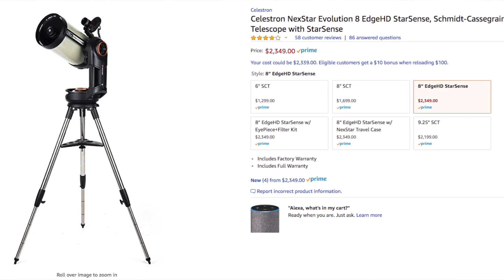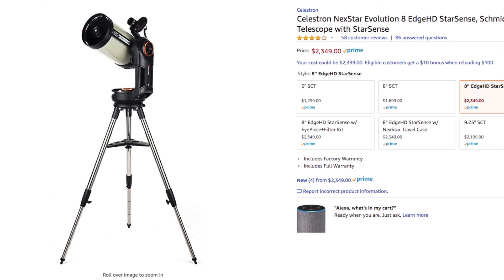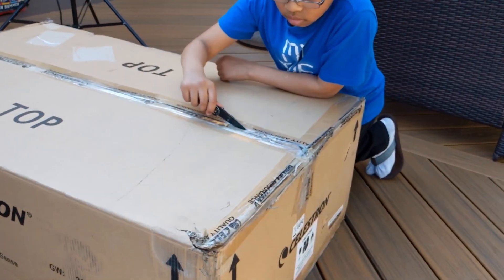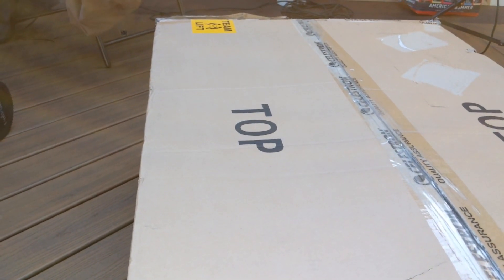We picked up this telescope at the Northeast Astronomy Forum, the largest telescope show and astronomy equipment fair in the United States. It's held at Rockville Community College in Suffern, New York.